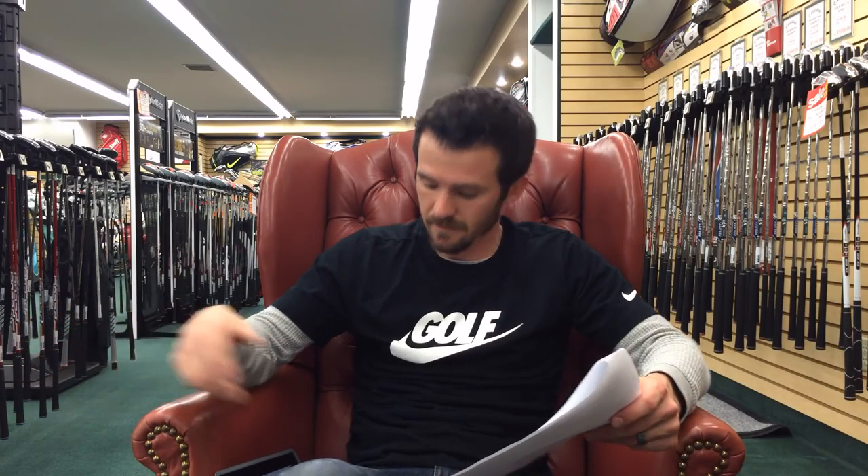That's Good to Know asks: how come Rick and Peter never review Wilson? My guess is they maybe don't have an equipment rep available to provide them with the equipment to test. I promise you if they had Wilson clubs available to them, they would definitely do a review because those guys review everything.